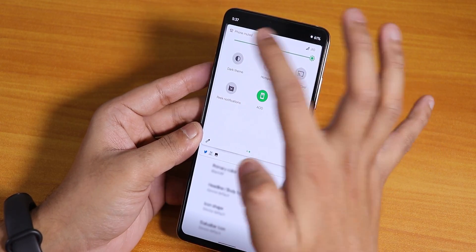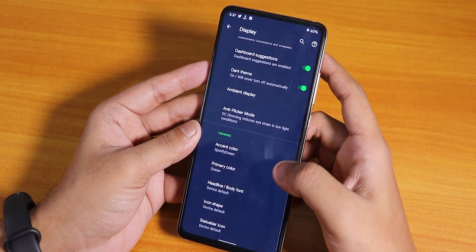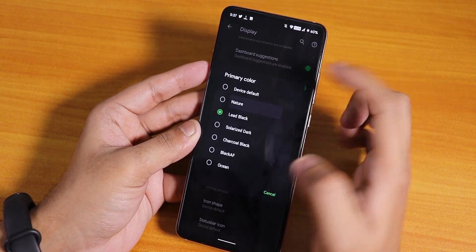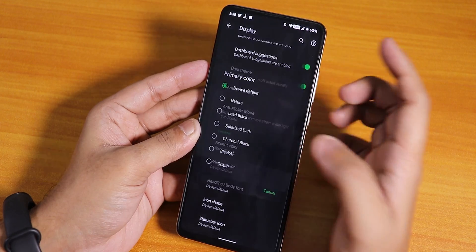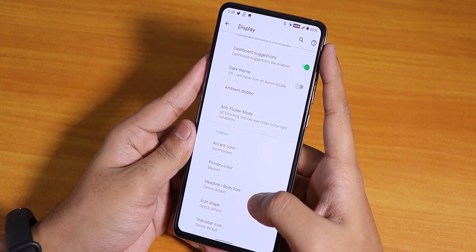I'm using the Spotify green accent. We also have the primary color option for the dark theme background. Right now it's totally black, but you can change it to ocean, charcoal black, solarized dark, lead black, or the nature one. I've been using the black one because otherwise it doesn't really utilize the AMOLED display.